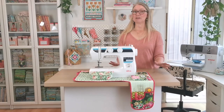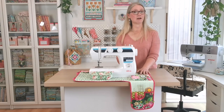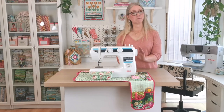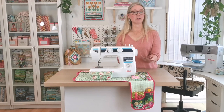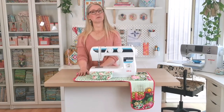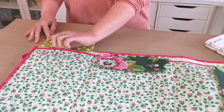Now we come to the really unique part of this sewing mat. In the top of this mat are four big pockets that hold everything you need to be working on your project. When you've finished sewing for the day, you just slide everything you're working on inside these pockets and fold everything up. The first one is a large pocket that holds rulers and even a small cutting mat.